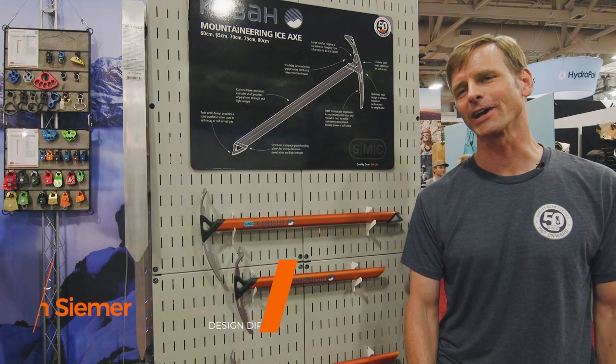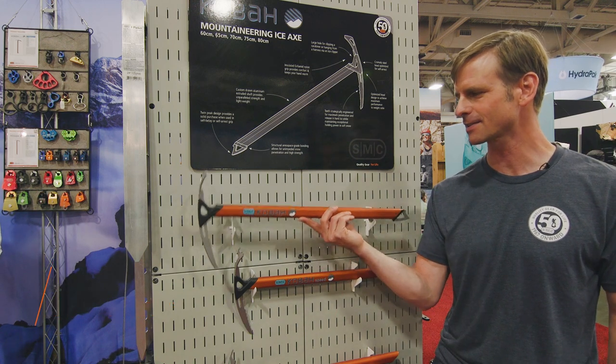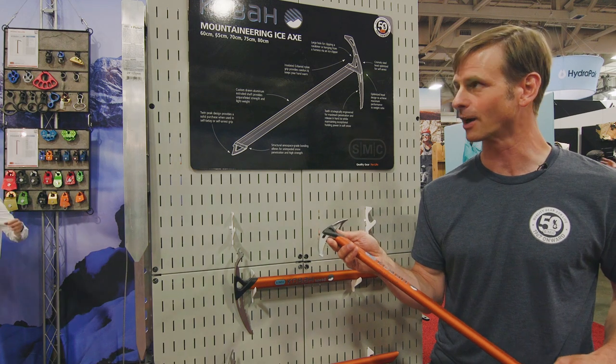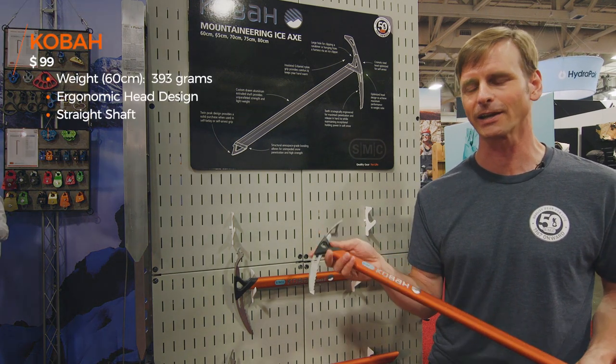I'm Rich Siemer. I'm the design director at SMC. This is the Kova Mountaineering Ice Axe — a traditional PLA. We're offering it in 60, 65, 70, and 75 centimeter lengths.